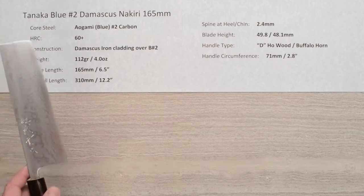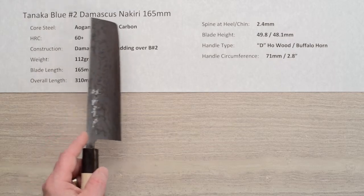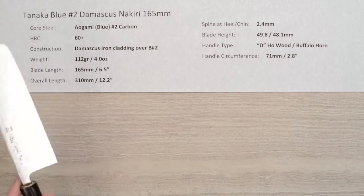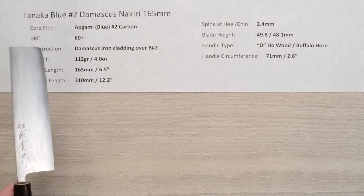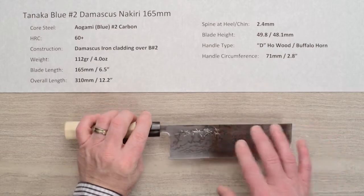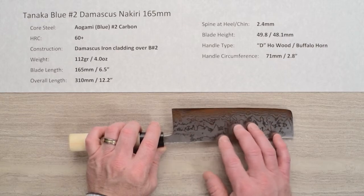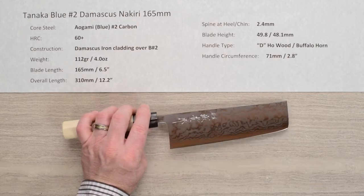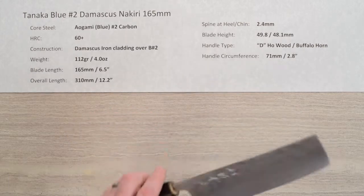This is the Tanaka, known as the Sakizo Blue No. 2 Awogami No. 2 Damascus Nakiri 165mm. This line of knives has a core steel of Awogami or Blue Paper No. 2 reactive carbon steel from Hitachi. The heat treat is approximately 60-61 Rockwell on that core steel. The construction is a soft iron cladding over the top of that Blue No. 2 with a Damascus etch pattern. It is an all-reactive blade — no stainless steel — both core steel and cladding.